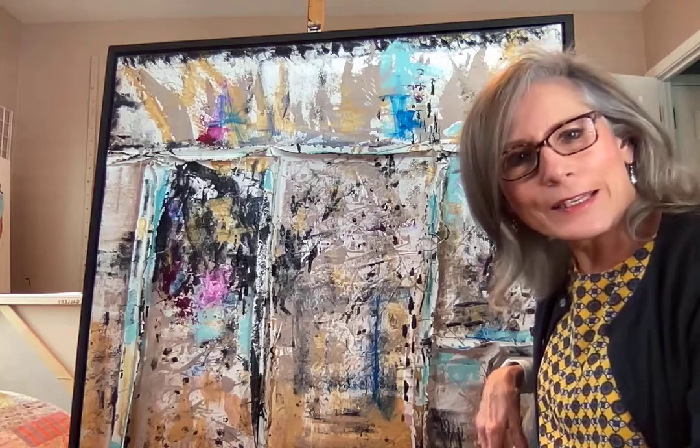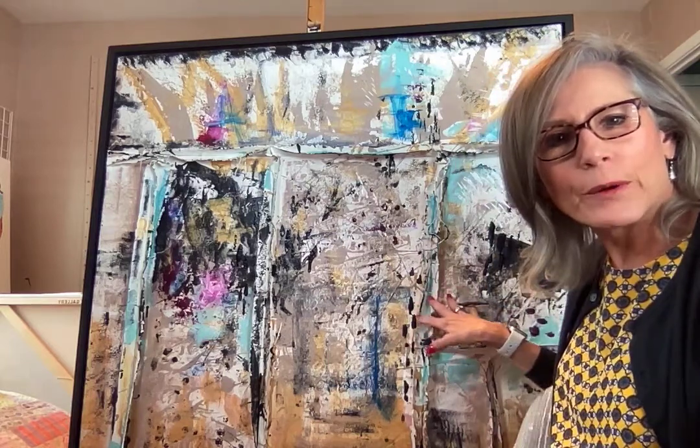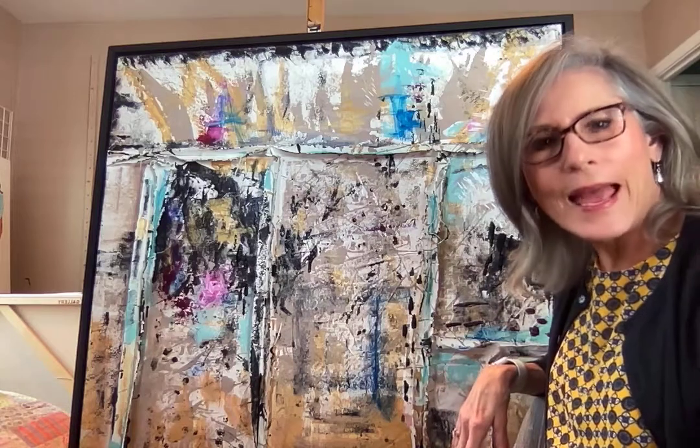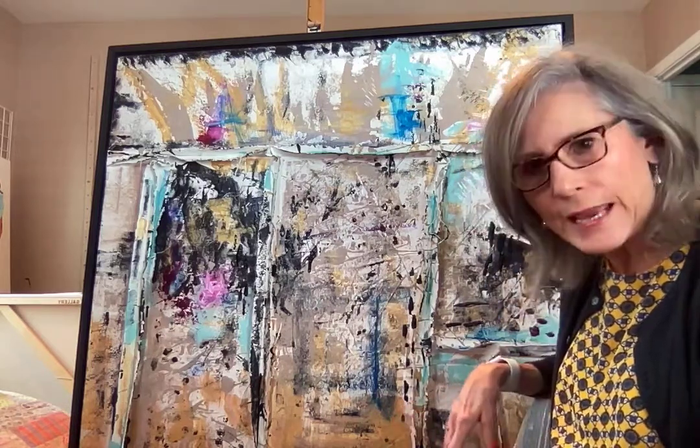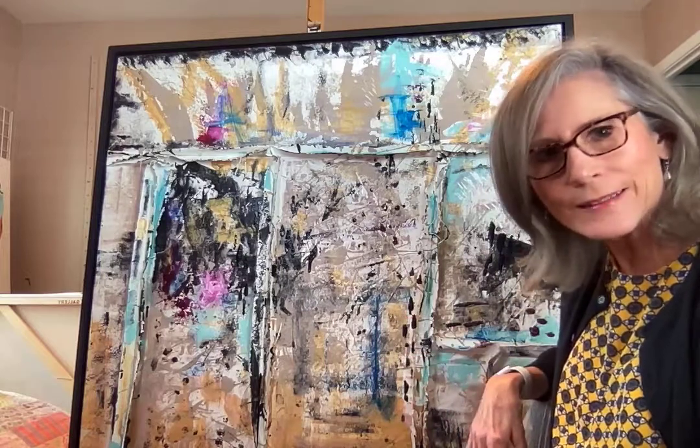Hey everyone, this is Cindy Ray and I'm standing here with Trees at Midnight and I want to tell you a little bit about the process that went into creating this painting that I just love.